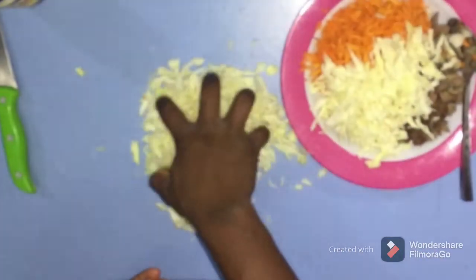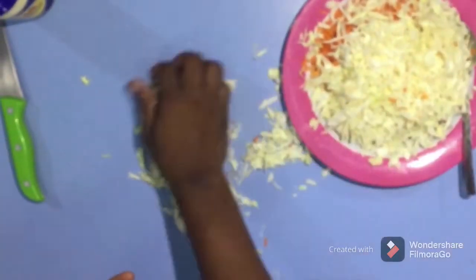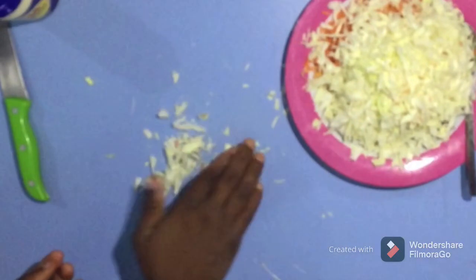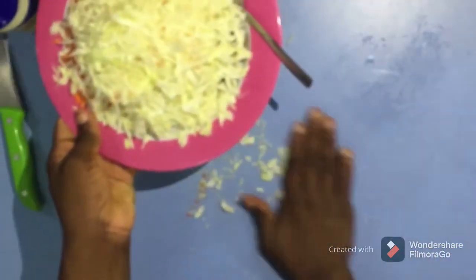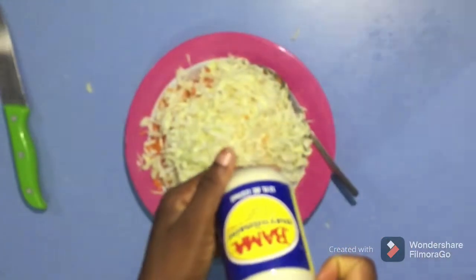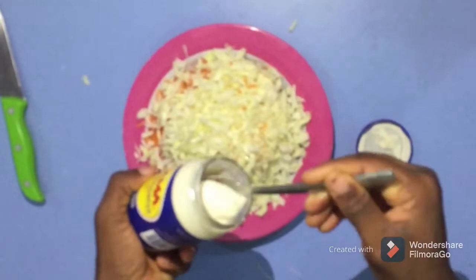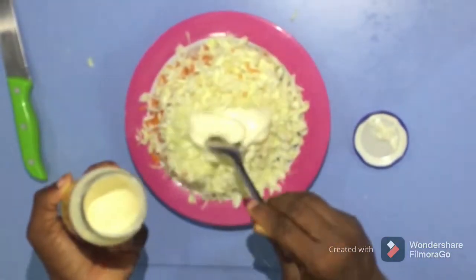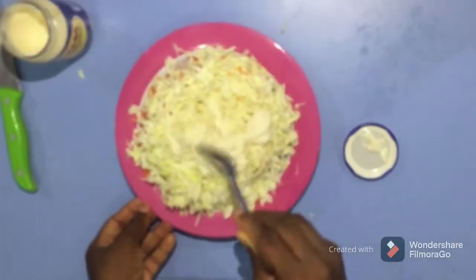Now in the plate we have carrots, salad, and the meat. What you have to do now, after packing them in the bowl, is put mayonnaise inside and mix them together. It's very very delicious, guys. You put two spoons of mayo, then mince properly — mix it all together.